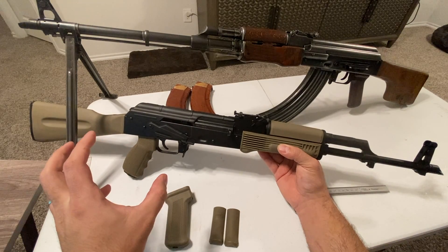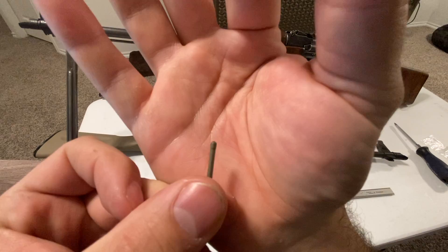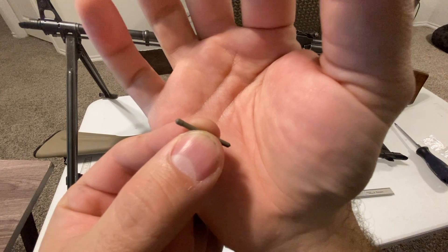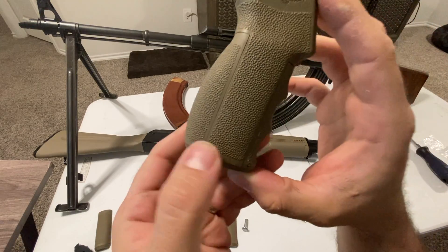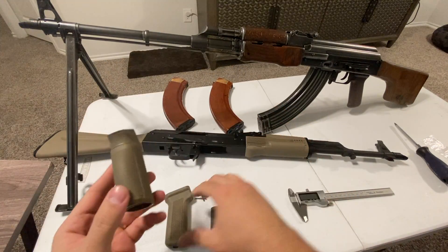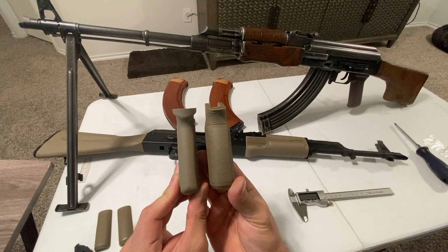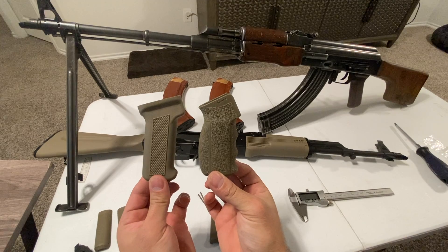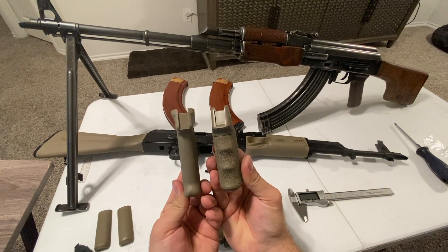I'm going to take the grip off now. It comes with four of these plastic pins - two are extras. One side is a little more bulged than the other, and it's very similar to the Glock-style backstrap adjustment - you just push them in and it holds with tension. Doing a side-by-side so you can see the difference in size - you can see how much wider the Mission First is and how the angle just fits your hand so much better than the stock grip.